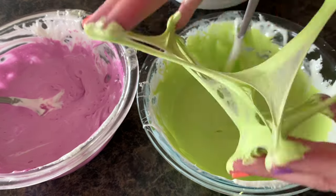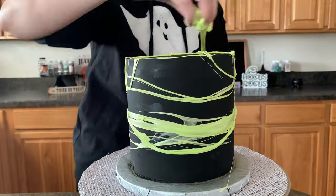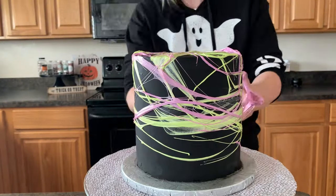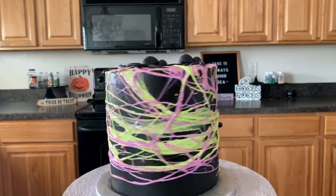Are you guys ready to get a little bit messy, marshmallowy and gooey today? Well, if you are, stick around because we are making marshmallow spiderwebs to put on our cake. Happy Halloween time, guys. Let's have some spooky fun.